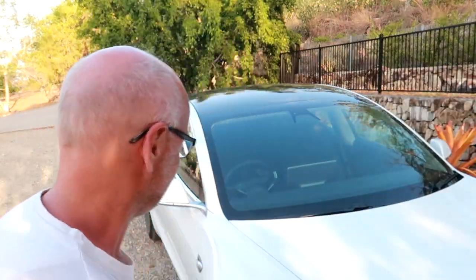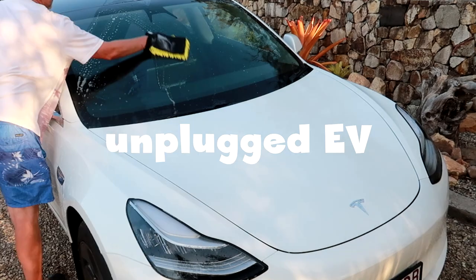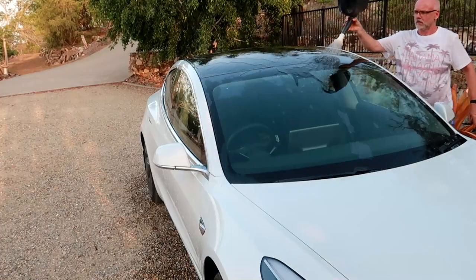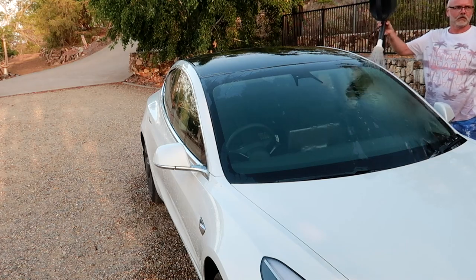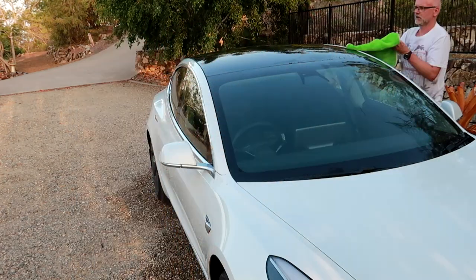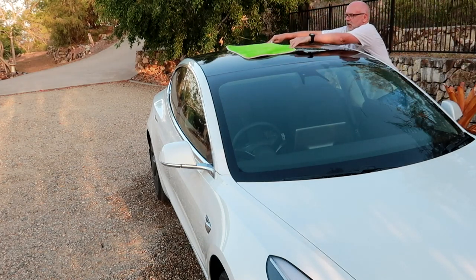Let me wash the car first. Did you ever wash your car during your holidays? The neighbors weren't sure what they thought when they saw me washing my car here on my holiday.